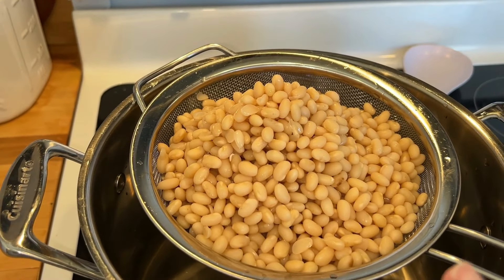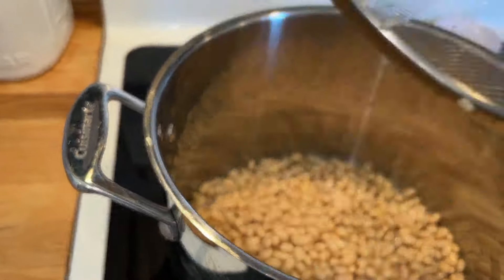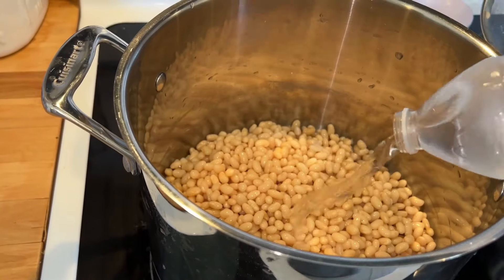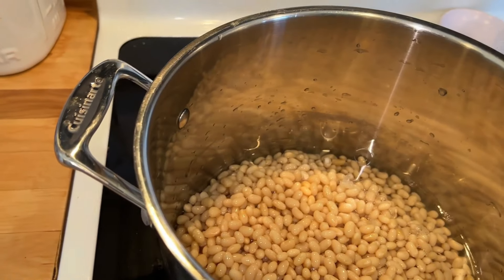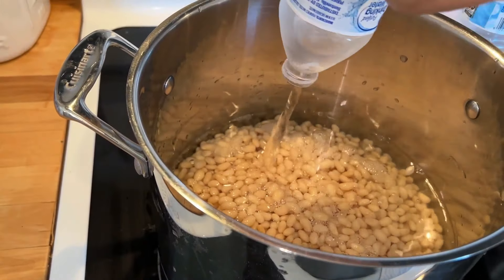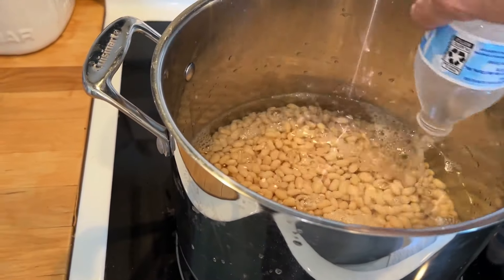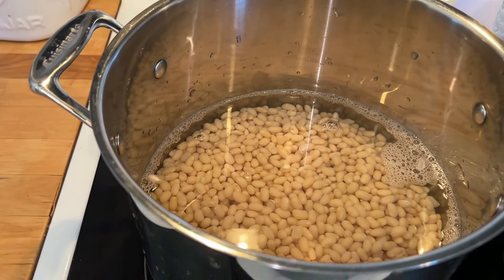Alright, they sat for an hour. Now we're going to do the same exact thing — drain them and put the beans back in the same pot. We're going to add enough water to cover them by two inches. Since they've puffed up from soaking, you're probably going to add more water than before. I'm going to go ahead and add three water bottles and we'll see where we're at — that's just about two inches, so I might add just a little bit more.